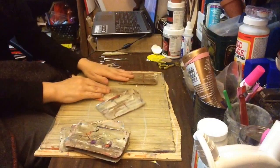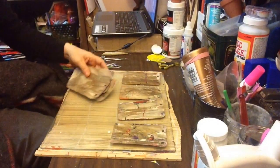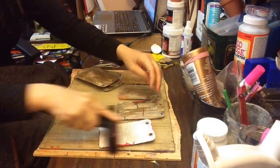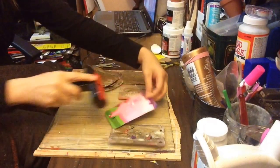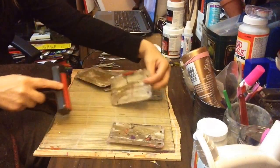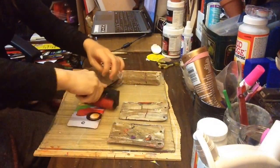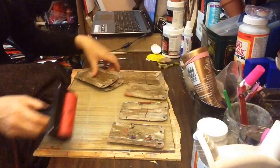I tried something different and I really like it. I rolled them out with my tool after, flipped them over, rolled them out and popped whatever little bubbles I had from doing that. So it flattened them out. I got some really good texture. I'm very happy with it.